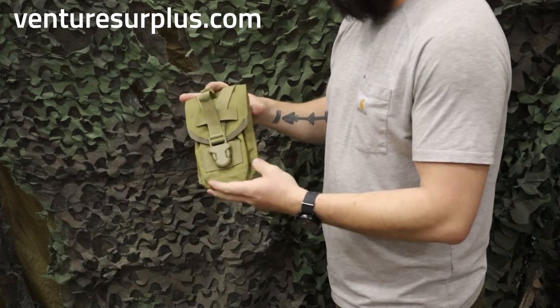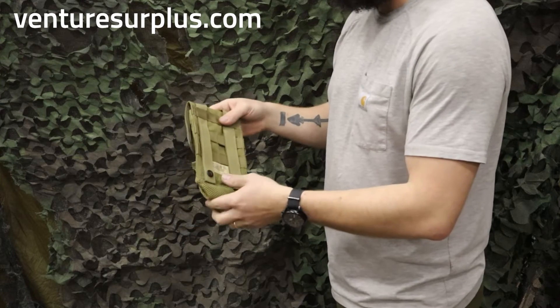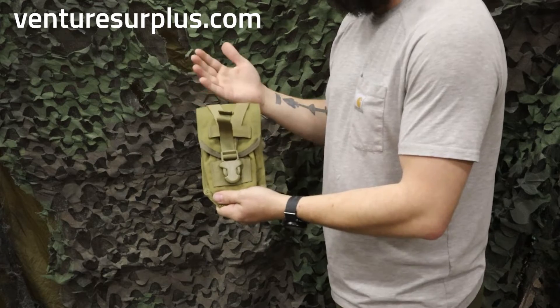It's just a nice, nifty pouch with a small footprint. You can mount it to any MOLLE surface you've got — on your kit, on your backpack, wherever you need it. These are cool pouches with a lot of uses, and they're really rugged and lightweight.